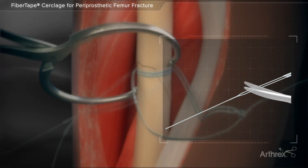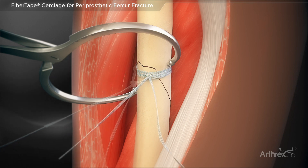The swedged part of the suture is then cut to separate the two limbs. The knot is then slid down to the bone to hand tighten the suture and remove the gross slack from the cerclage loops.